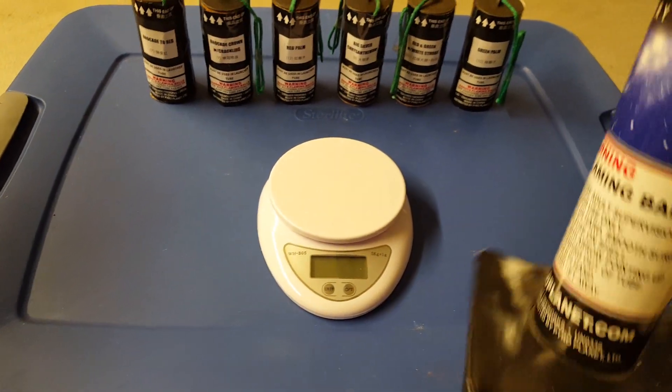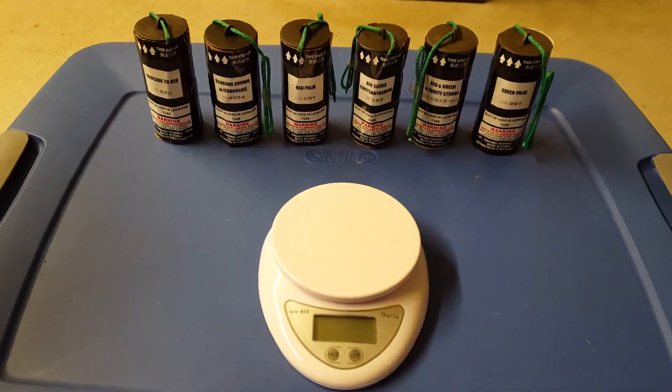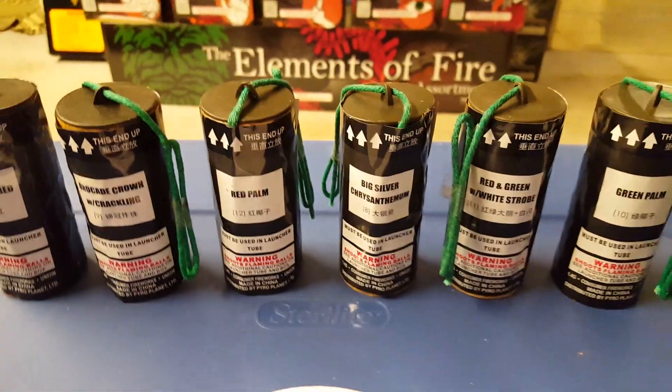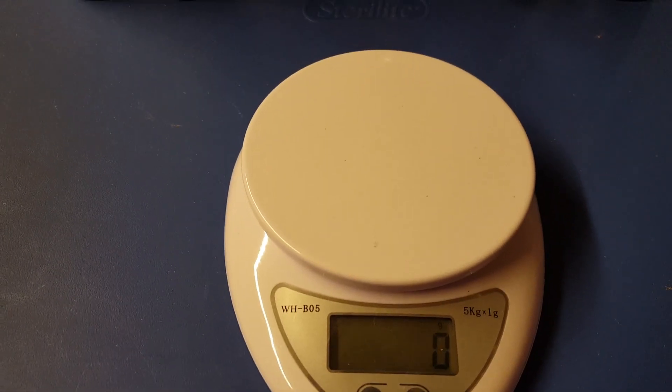So you get four fiberglass tubes — one in each sleeve. Here are the shells I took out. Let me get the scale on real quick.